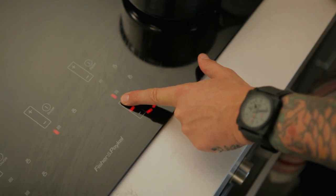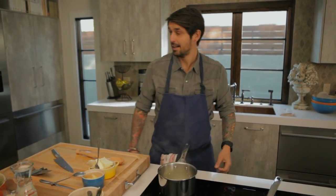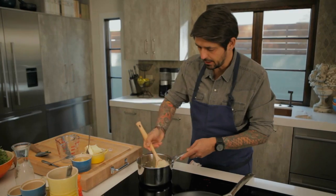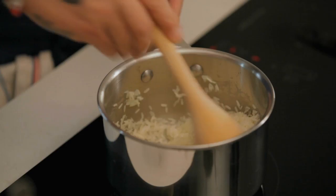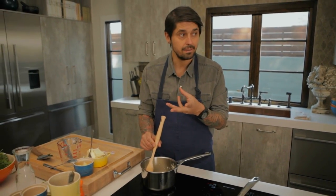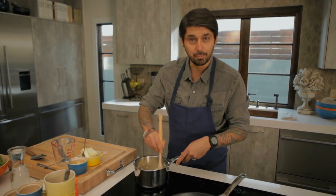You don't want the heat too high, because you don't want any coloration. So the onions make me cry. We're going to put some basmati rice. You want the rice to become a little bit — we say in France, nacré. In English, I would say color like a pearl — a pearl color.